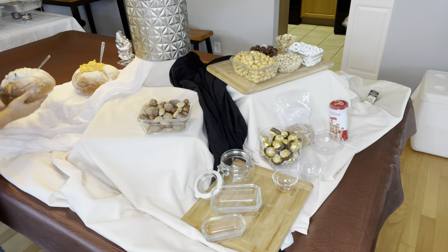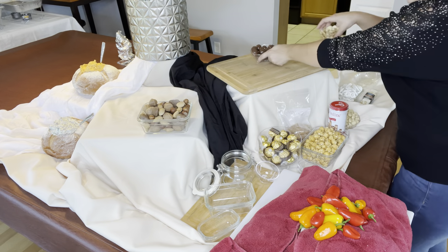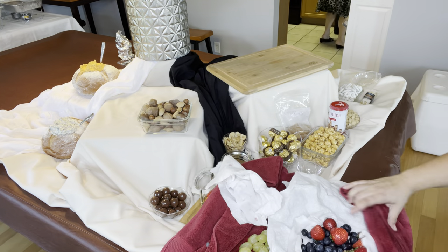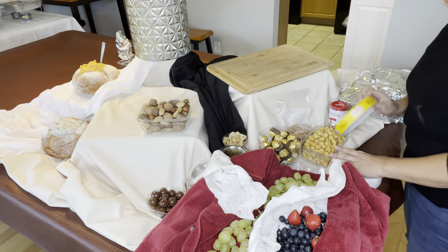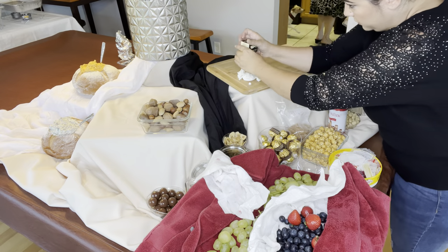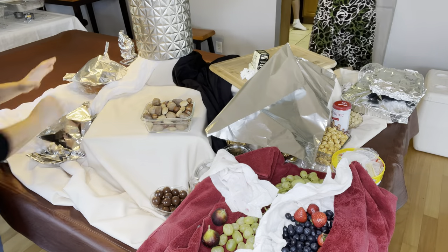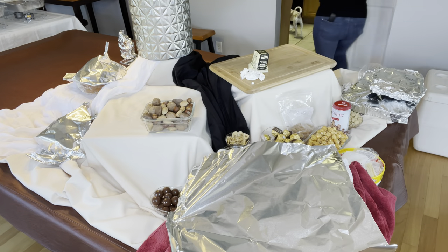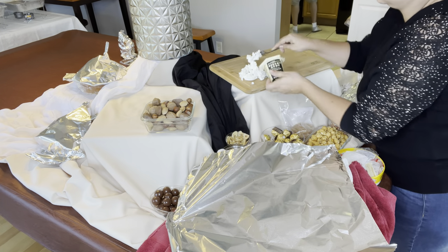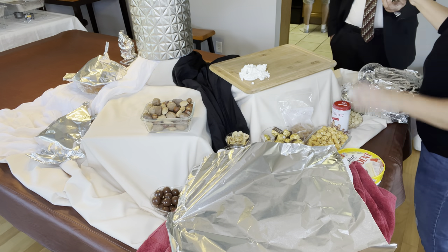Now for the fun part — we get to assemble everything! I start with my dips: buffalo chicken dip and spinach dip, popped into a bread bowl from Publix. I'm also adding some sweet peppers for color and flavor. I'm taking my goat cheese — definitely a fan favorite. You must have goat cheese and honey on your charcuterie, otherwise it's just not complete. I grab a fork and get the remaining goat cheese out — it's okay if it's messy and crumbly, because you have elegantly cut cheeses that'll make the board look nice and neat, but it's okay to have some messy cheeses too.